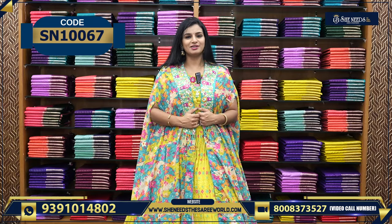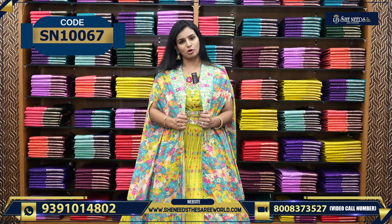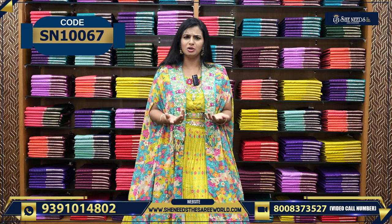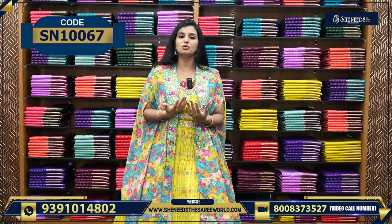This is a good crop top. Crop tops are versatile — there are many occasions you can wear them. For example, birthdays, sangeet, reception, get-togethers, tea parties, and more. In all these cases, you will definitely use this crop top.